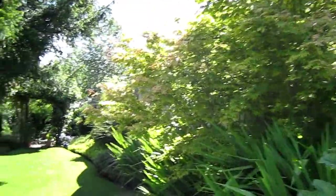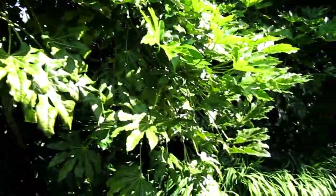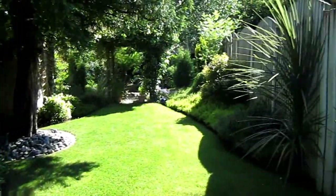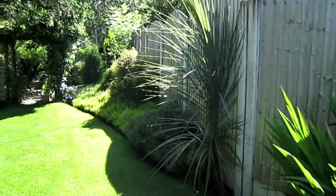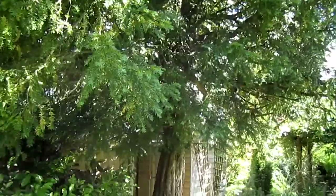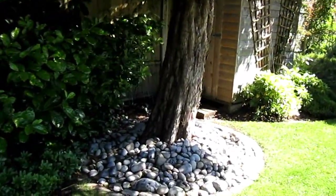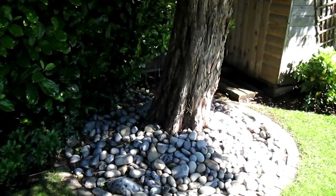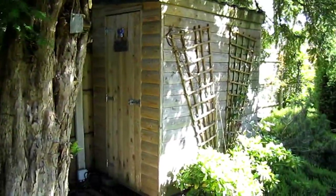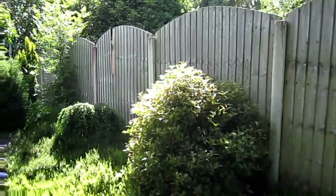Nice Japanese maple, Fatsia japonica. We have a Taxus — a fastigiate tree — nice feature, with beach pebble underneath which emphasizes the trunk of the tree.